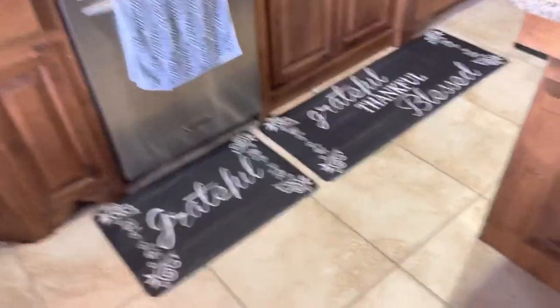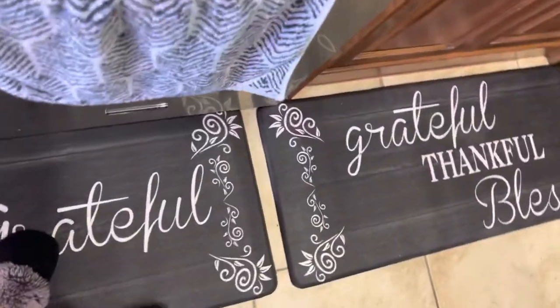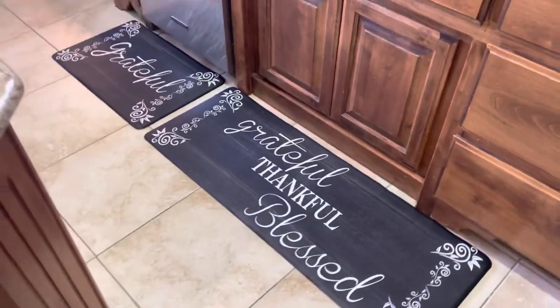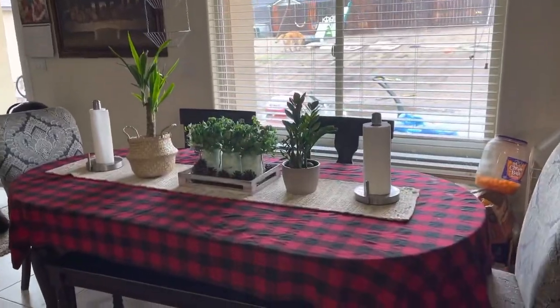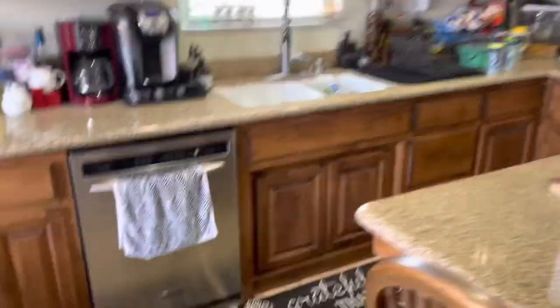I'm going to show you what this looks like on my floors. They are super super nice — I love the way it looks in my kitchen. My whole house is kind of farmhouse themed, so I absolutely love it. Just super super cute.